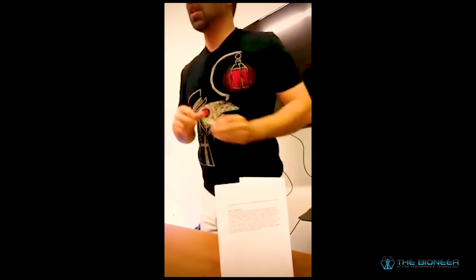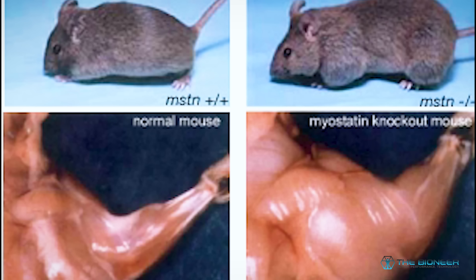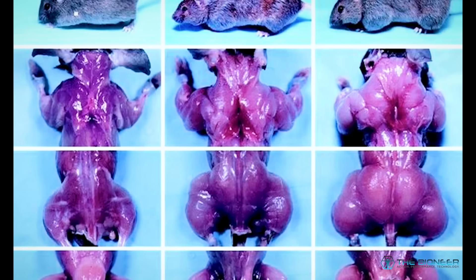However, the knockout mice that had myostatin removed were more likely to experience tendon injuries. Part of that might be because tendons actually require myostatin - it plays a maintenance role in tendons and ligaments. It could also be that the muscles outpaced the tendon strength, leading to injury. This is also what we see in people who use anabolic steroids: they grow their muscles too quickly and are far more likely to experience tendon injury.